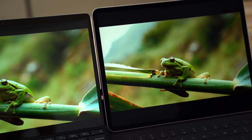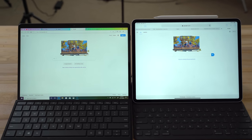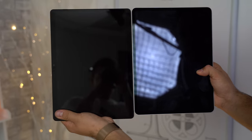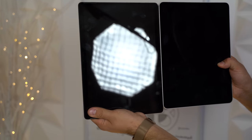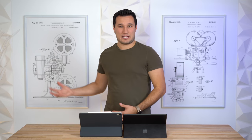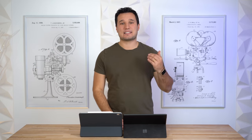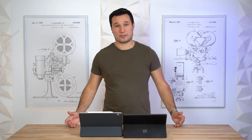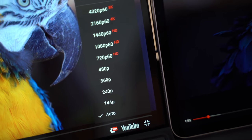Brightness is fairly similar — the iPad is rated for 500 nits compared to 450 nits. However, there is one massive difference: screen reflectivity. Apple has top-of-the-line coatings that block out reflections, so you can use it at lower brightness without distractions. The Surface's reflectivity is very poor — you see everything and have to max out the brightness, and you still see quite a bit of reflections, especially in bright rooms or outdoors.